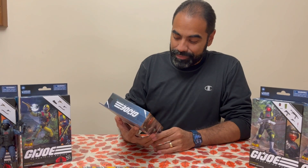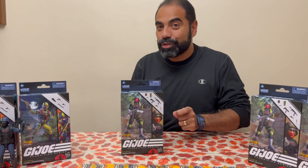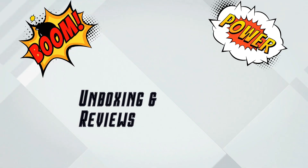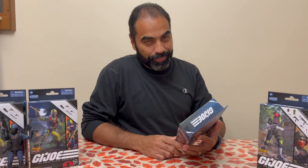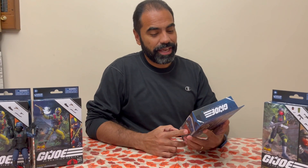So let's open it up together — GI Joe Classified Python Patrol Cobra Officer, which is supposed to be the Cobra Trooper. Let's look at it together. As you guys know, this is a Target exclusive in the US and a Toys R Us exclusive here in Canada.